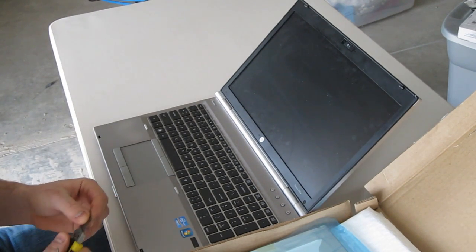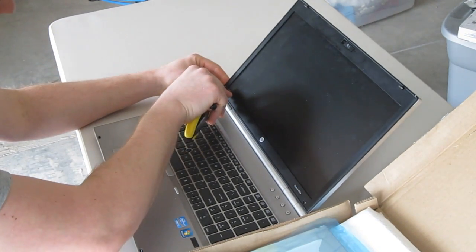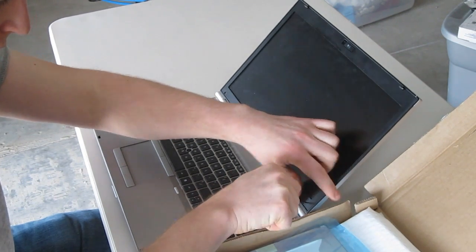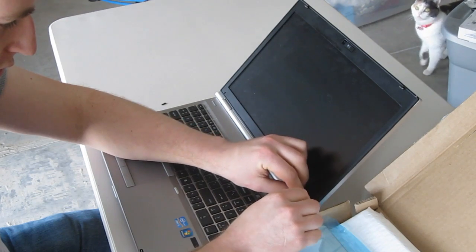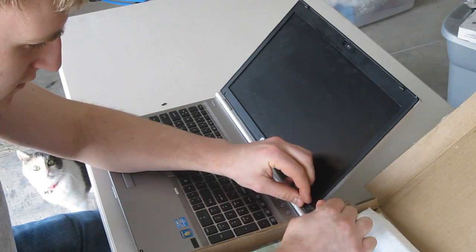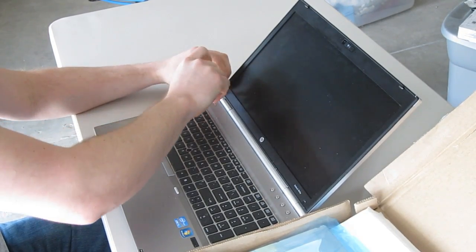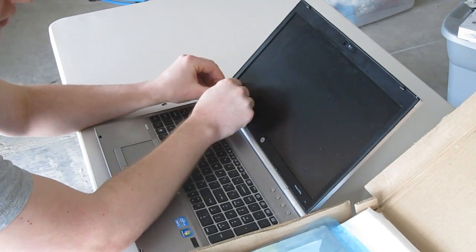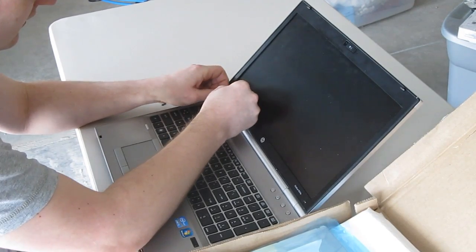I'm going to start off taking these two lower screws out. You have to take the rubber cover off first.